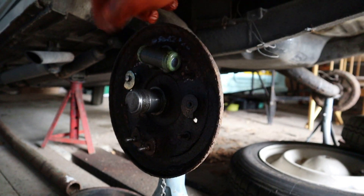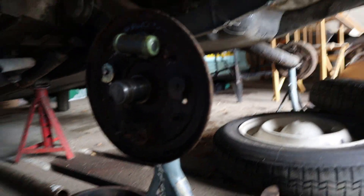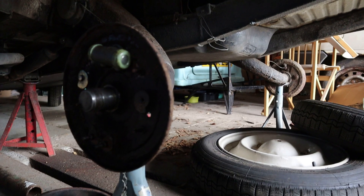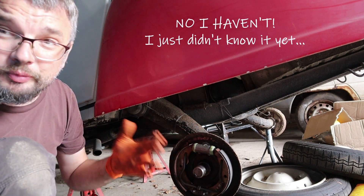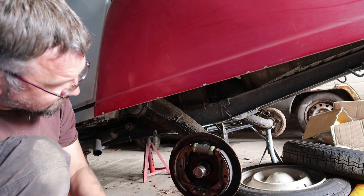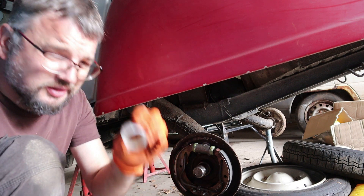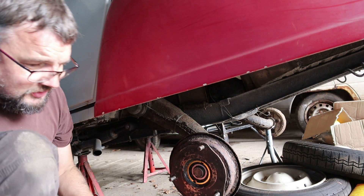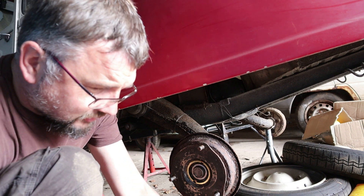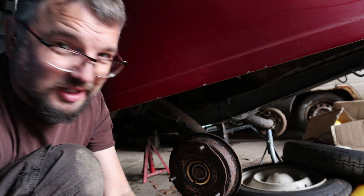I've lubed the adjusters and given them a spin to make sure they're okay. The wheel cylinder is now in place and we're ready to start refitting the shoes. But I might start off with just a bit of brake cleaner to clear this out after oiling the adjusters. So we've got this side done - the wheel cylinder is in. It still needs bleeding but we can put the brake on and do that later, because otherwise you'll just push the shoes out to infinity. Which means we're ready to put the bearing back on - just a little plastic collar to remove first.